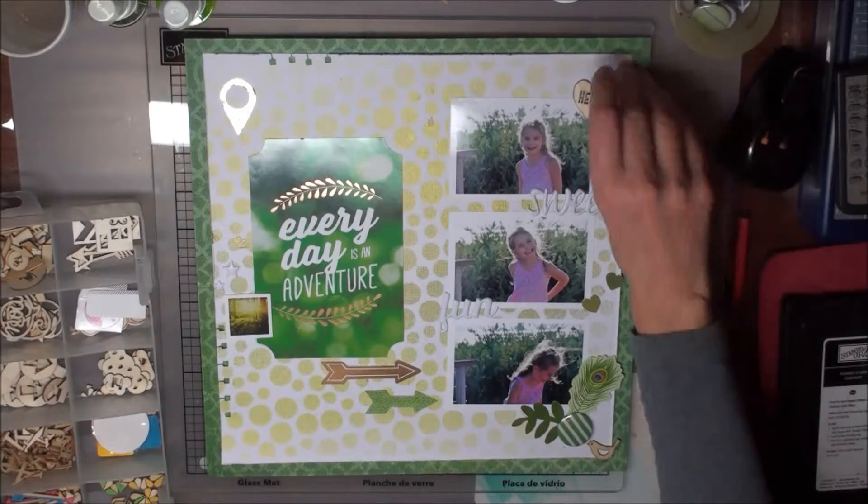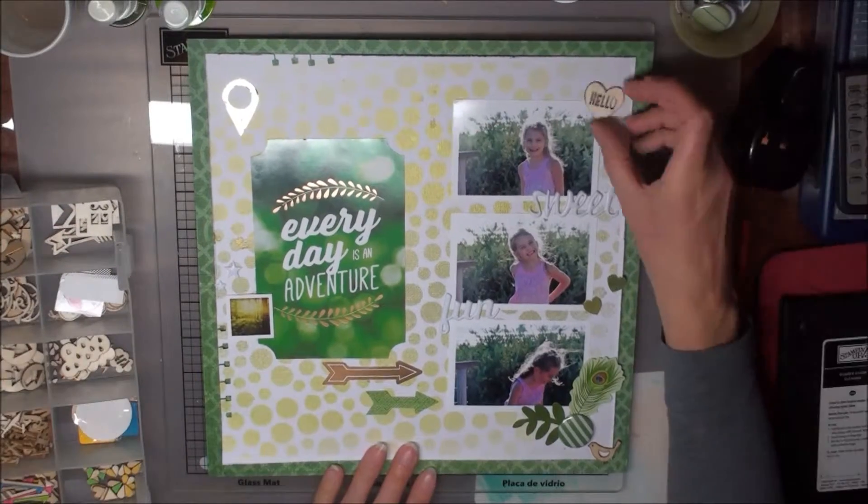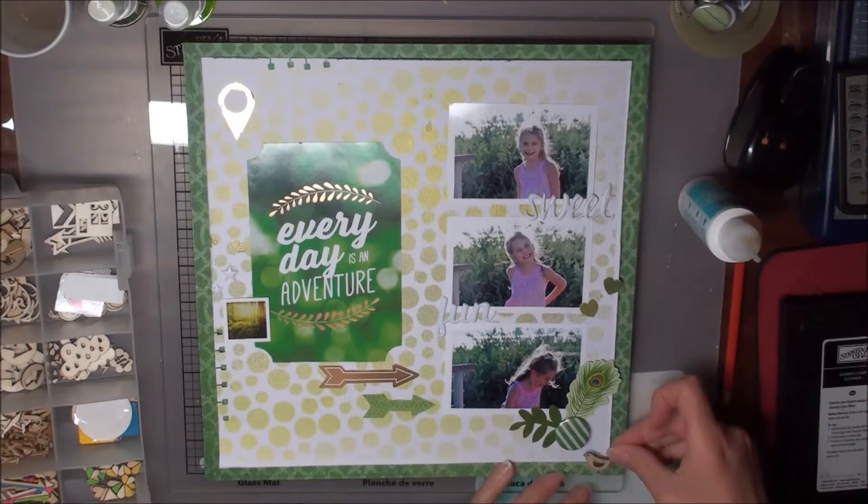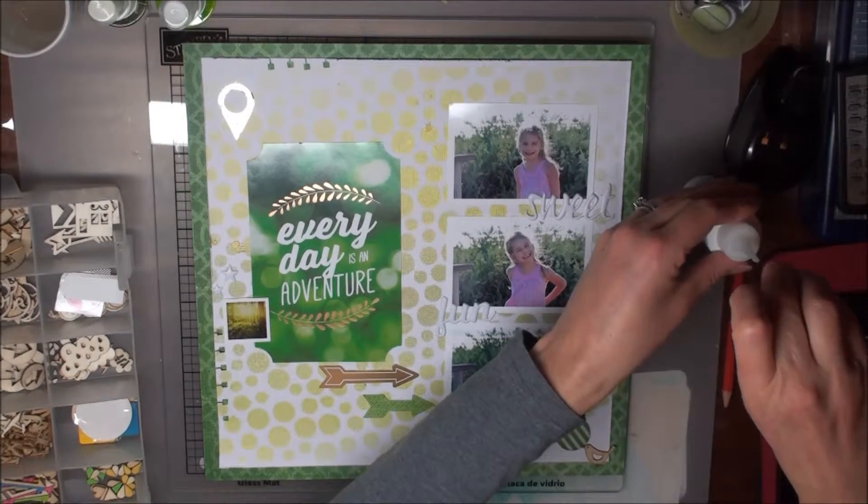I've really enjoyed making this page using lots of fabulous products from Paper House Productions. So until next time, happy crafting and thanks for watching.